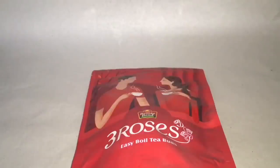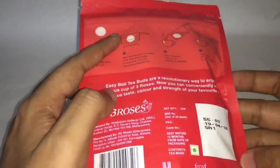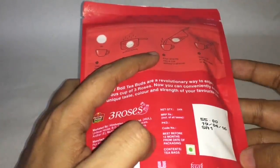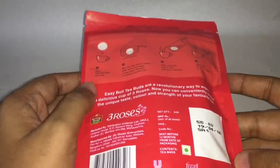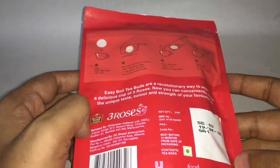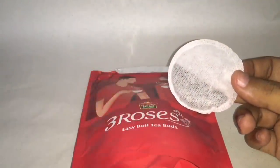Let's take a look at this Three Roses Tea. It comes in really nice packaging. These are easy-boil tea buds from a broken bond. You have to boil the tea buds in order to make tea. You pour it directly into a cup without a strainer and your cup of tea is ready. The benefit is that you don't have to use a strainer — it's a much cleaner way to make tea. It's manufactured in Bangalore, India, and costs around 55 rupees or around 80 cents.